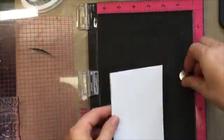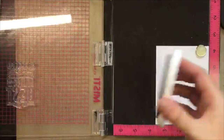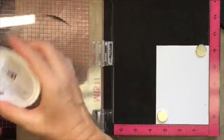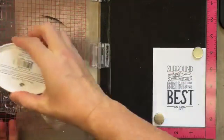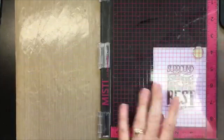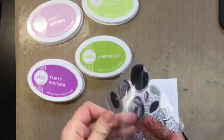I already have this set up on my MISTI because I want to make sure this sentiment gets stamped nice and solid. I'm just going to pat my ink pad and stamp it — that is looking pretty darn good, but I'm going to give it another pass just for good measure. Awesome. I have a little smudge there, so we're going to have to figure out how to take care of that.